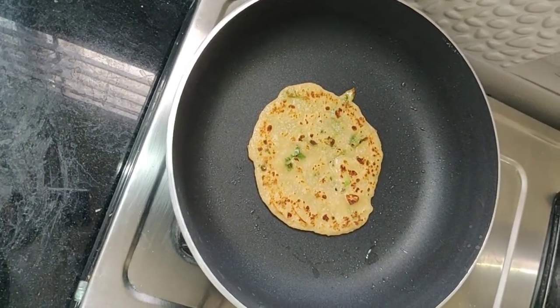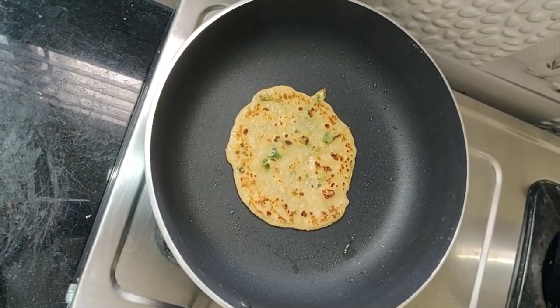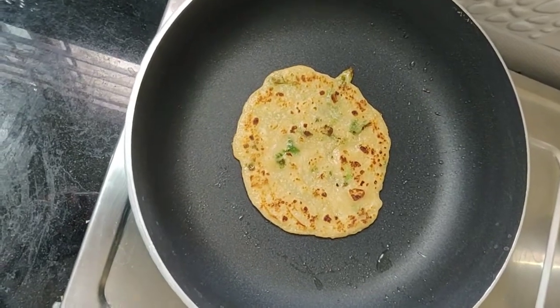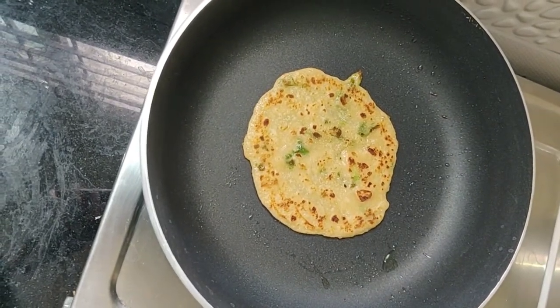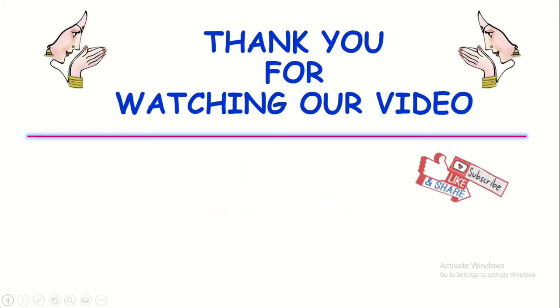We put it in a bowl. I am going to eat this in a while. I will try the taste. It will be easy to eat. Thank you friends. If you enjoyed this video, please subscribe to my channel.